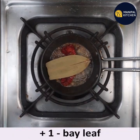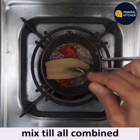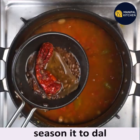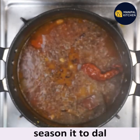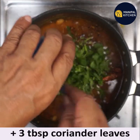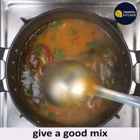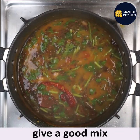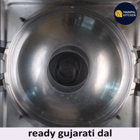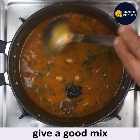Finally add 1 bay leaf, then switch off the flame and mix well. Season the dal with this tadka. Let it cook for about two to three minutes. Add coriander leaves, give a good mix, cover and keep it aside for a while.